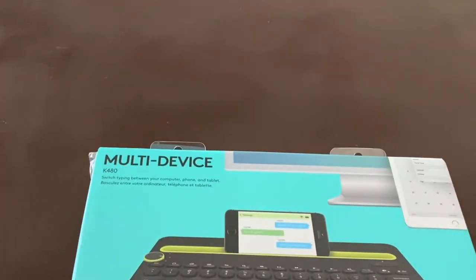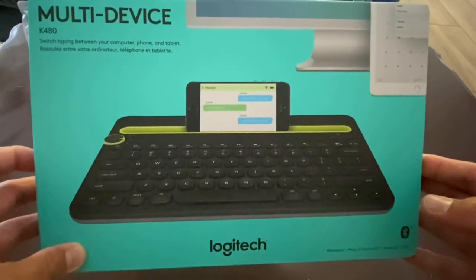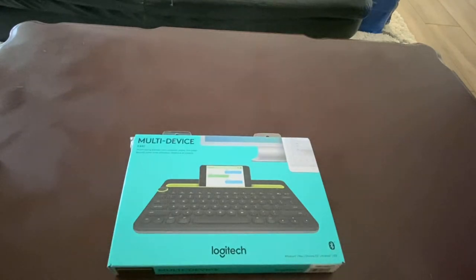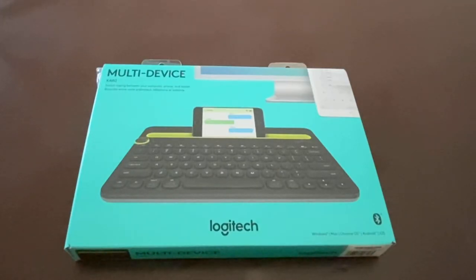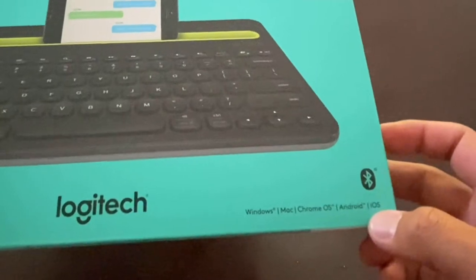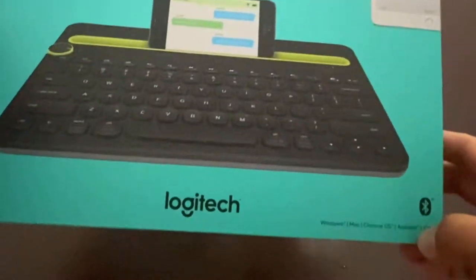This is the Logitech K480, and I got it from Staples for $34.99 plus taxes — came out to a little over $37. It's got a lot of good reviews, and it works with Windows, Mac, Chrome OS, Android, and iOS, so it pretty much covers all the devices on the market today with Bluetooth connection.